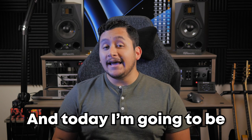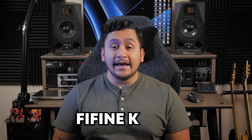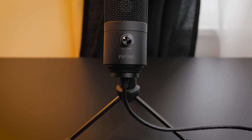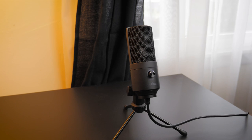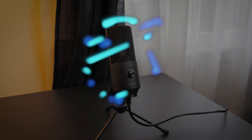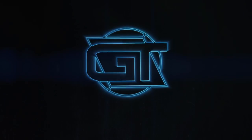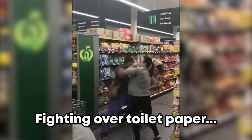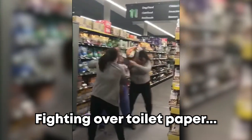Hello friends, my name is Jerry, and today I'm going to be checking out the FindFind K669B USB Microphone. With live streaming being more popular than it's ever been, especially after the last few years, having great sounding audio has never been more vital in today's internet-based world.